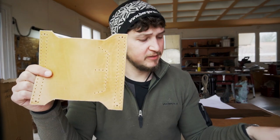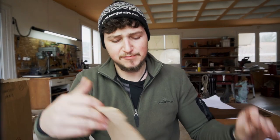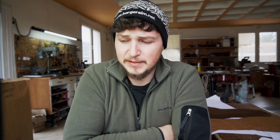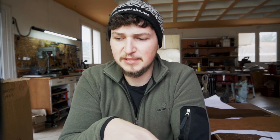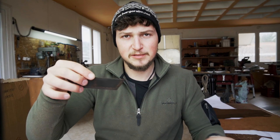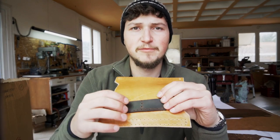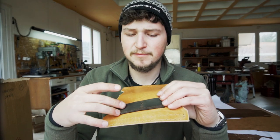We have all the holes punched in all of the various pieces, small and big. The next step I want to do is to slick the edges of the smaller pieces. I have already beveled them, I just want to slick them now, so I can then start the assembly process. The first step of the assembly process is to stitch on the bit holder to the top loop here, so we can then punch the final holes, stitch it together, and continue the assembly process.